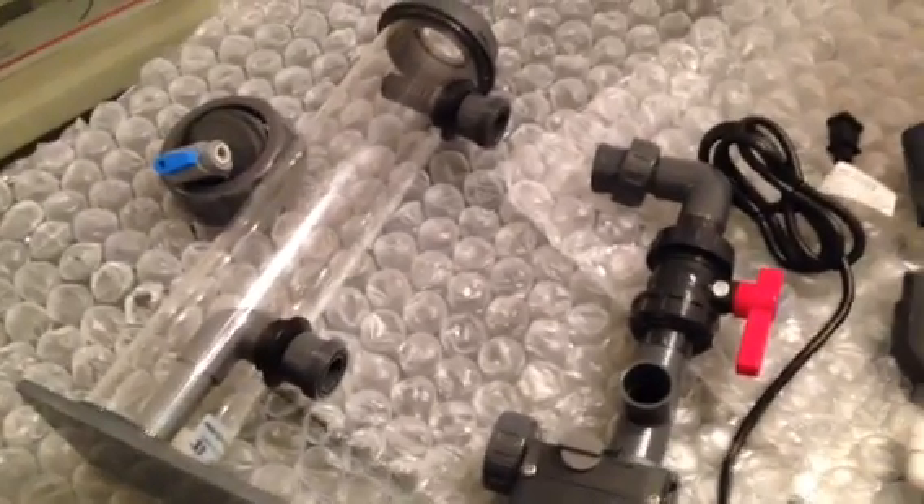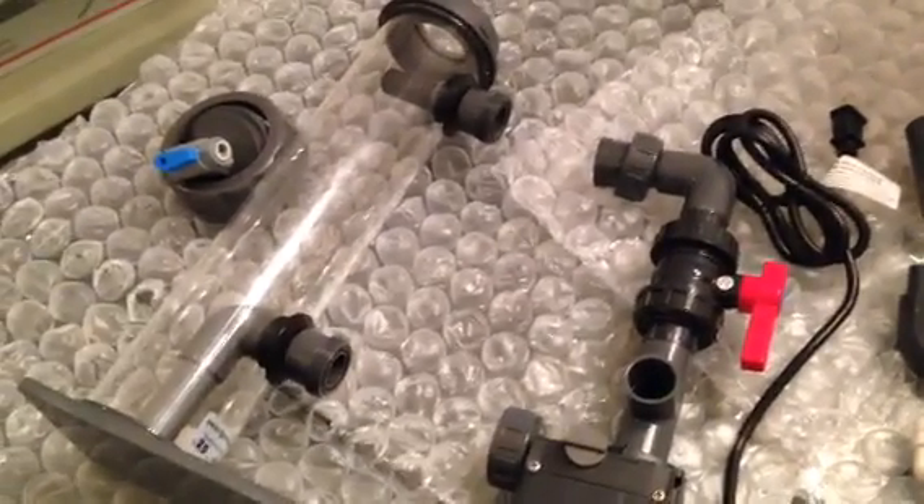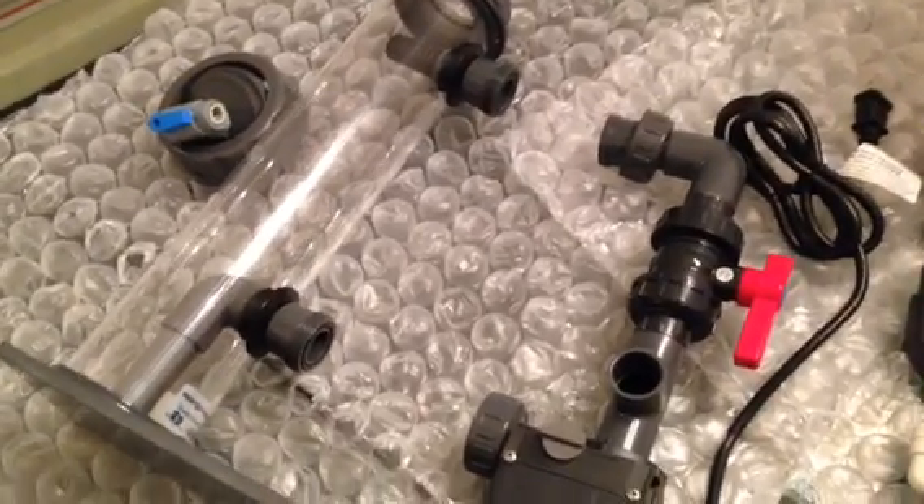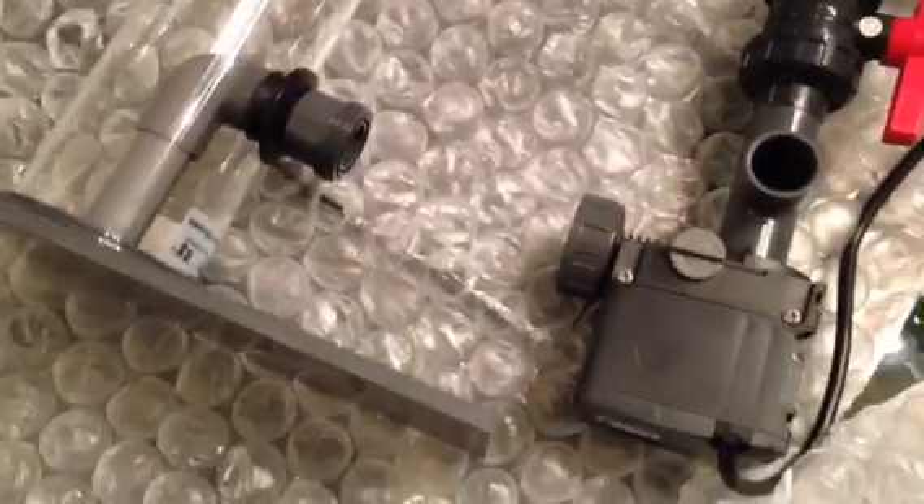Hey, what's up everyone, Mr. Scum Frog here with part two of my new biopilot reactor by Reef Dynamics. I took another package and I really have to say this bubble wrap is freaking awesome — probably the best bubble wrap I've ever dealt with.